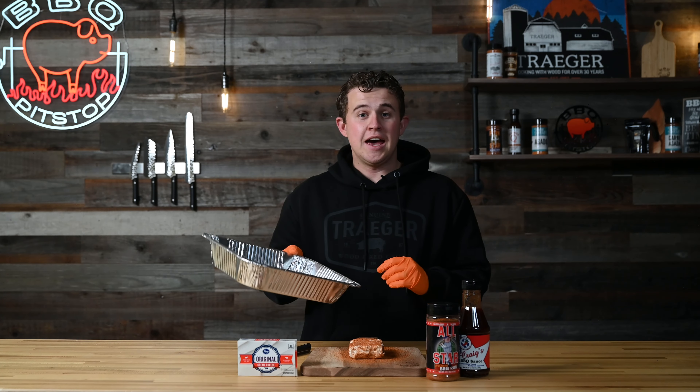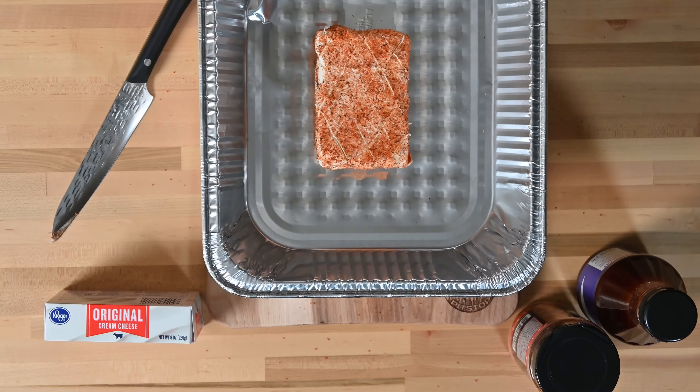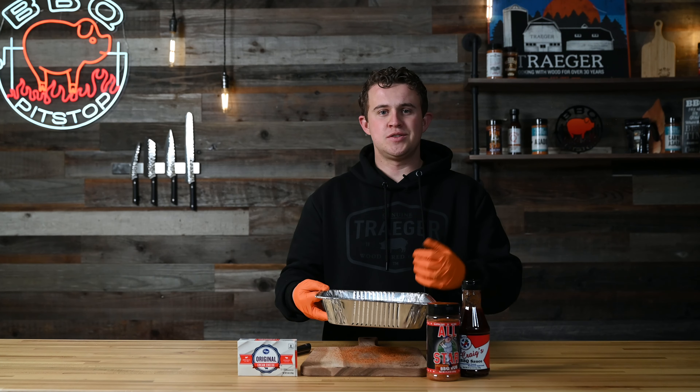After we get this cream cheese scored, we're gonna take a regular half tin foil tray. We're gonna take our block of cream cheese and throw it right in there — that just gives us a place to put it so all those juices can store while it's smoking.